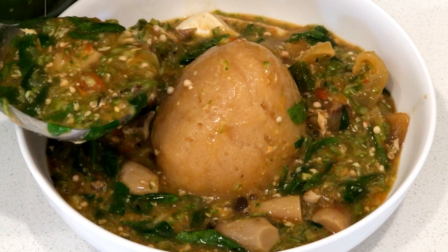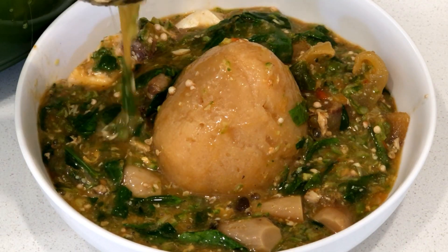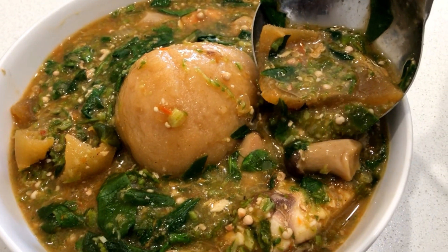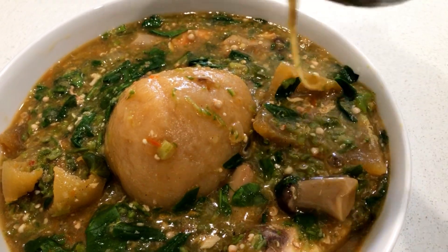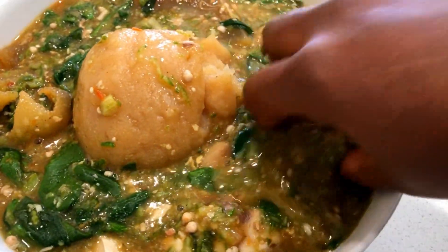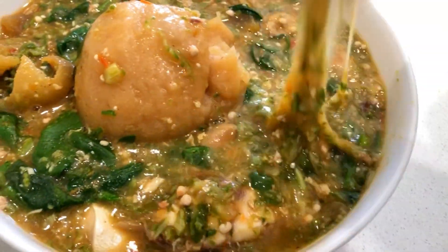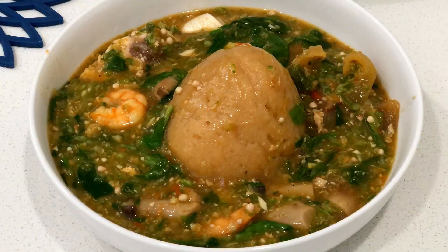I just hope that you will try this recipe — it's one you would love to share with someone special. This is how I prepare my okra soup and I hope you really enjoyed cooking with me in the kitchen. If you truly love this recipe, don't forget to share this video with your friends, leave a comment if you have any questions, and please like the video. Thank you so much for watching and cooking with me today. Until next time, stay safe and stay joyful.